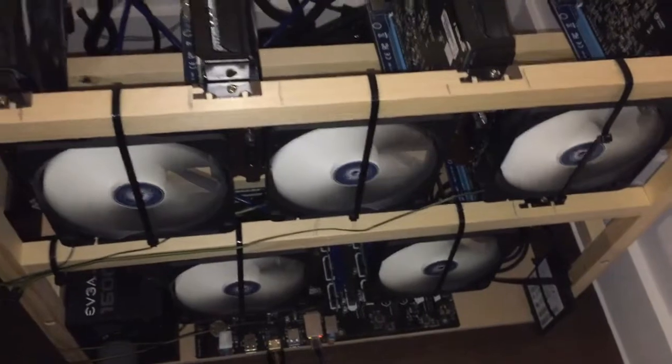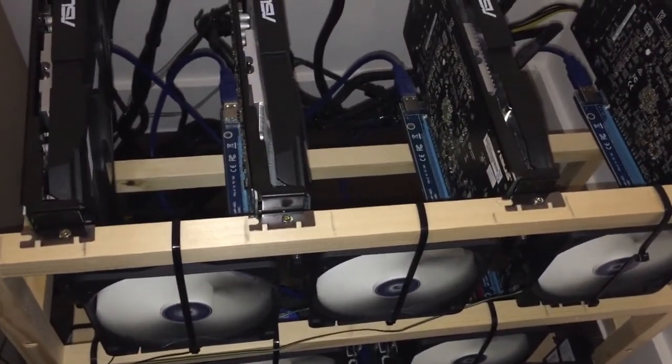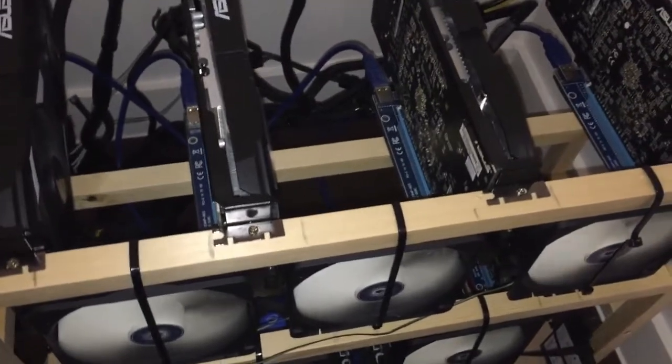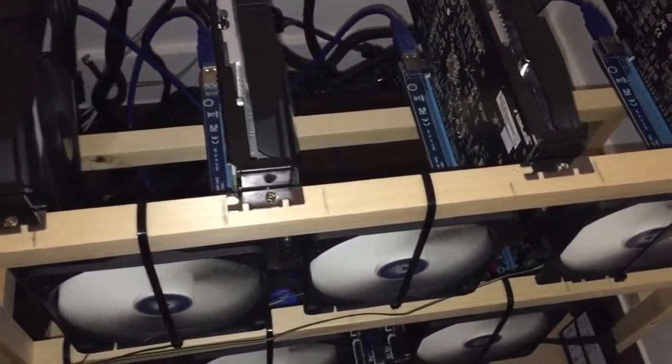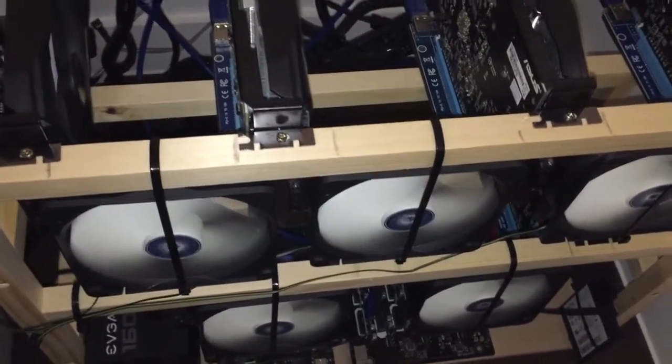So this is just a quick video to show you how to connect the fans with molex cables. Click on my other videos on the top of the screen to see how I connected the GPU cards and the miner. Thank you. Bye.